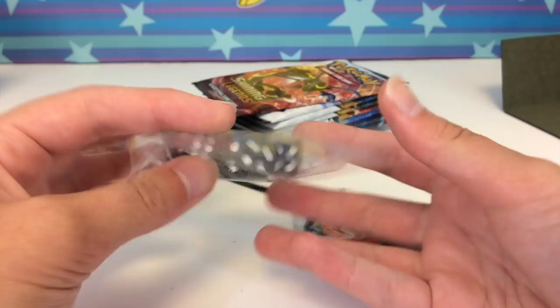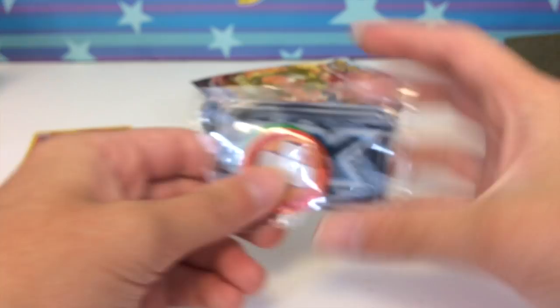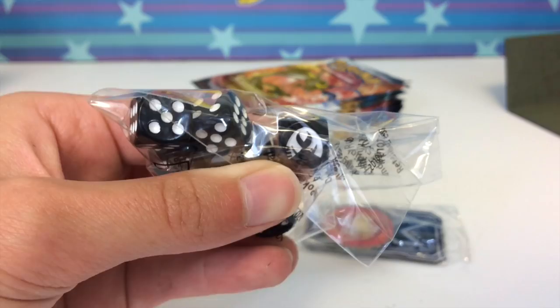Here's what the dice look like — they're black, again very reminiscent of the Generations Elite Trainer Box. Here's what the set symbol looks like — kind of weird looking. Then we got the GX marker, poison and burn markers, and here are the glorious booster packs.